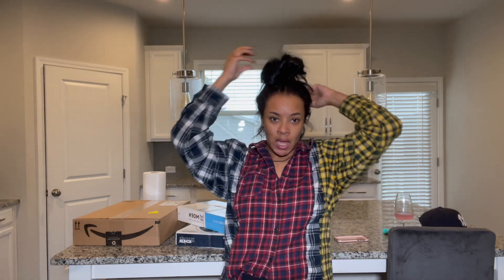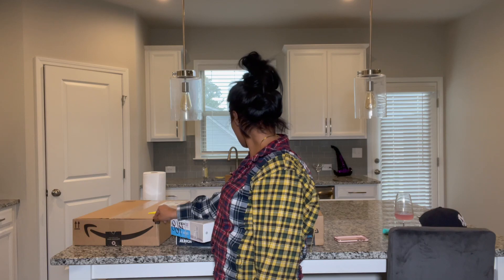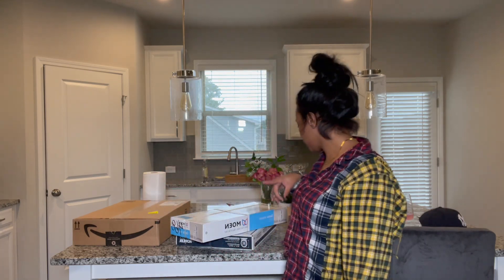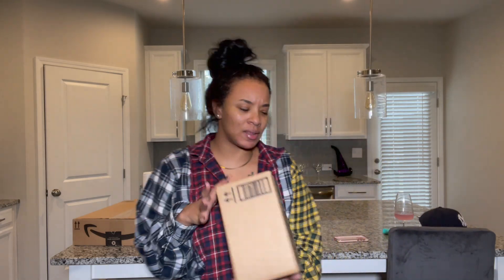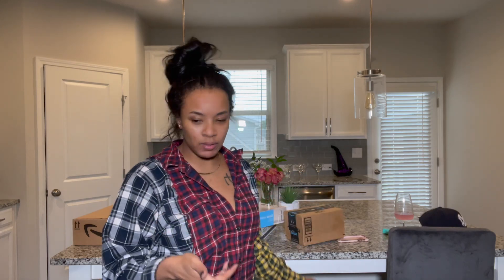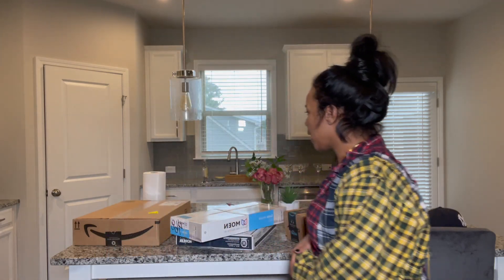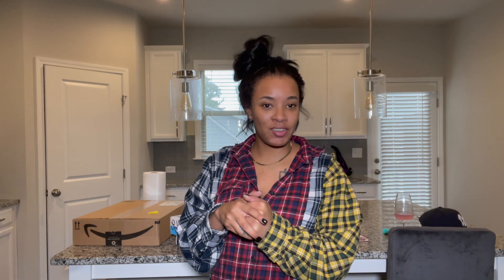Right now I'm working on my kitchen living room area. I have some things from Amazon today — I actually have no idea what this is right here but we're going to find out. This is probably like a candle or something I ordered from Amazon. I have some bar stools on the floor right here which I'm not going to pick up because they're still in the box and the box is heavy. So we're just going to get our kitchen area together, kitchen lounge area, and half bath.